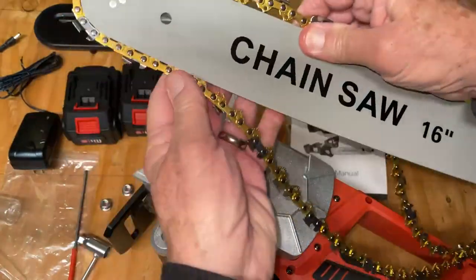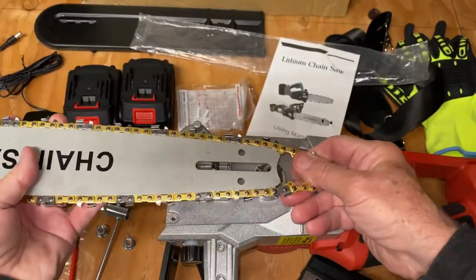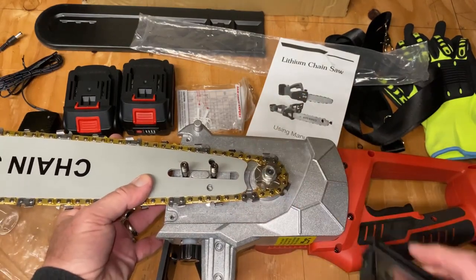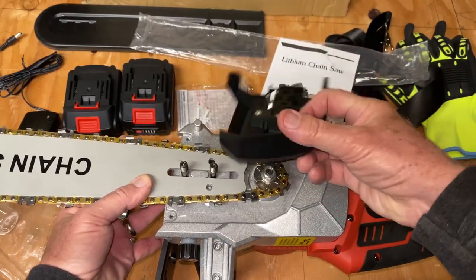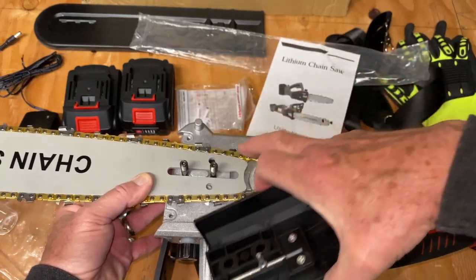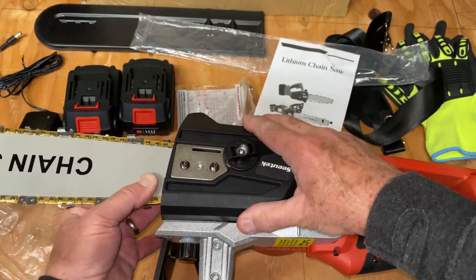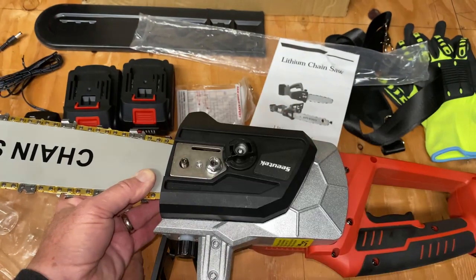Get the chain fed into the channel all the way around until it's all seated nicely. Get it over the two studs, with the chain nested over the sprocket. Hold it tight — this is where it gets tricky. You've got this socket that has to fit over the stud, and the back of it has to nest down against this shoulder. It doesn't want to sit in there nicely, so you have to finesse it a bit. Get that pin hanging straight down and lined up with that hole. You can slide the bar back and forth to line it up, then put the nuts on loosely — you still have some adjustments to make.